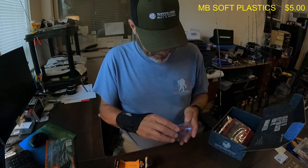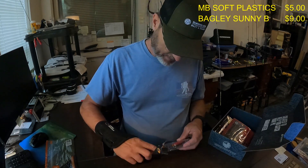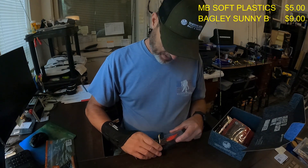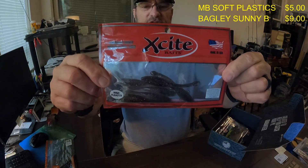That is a nine dollar crankbait right there.